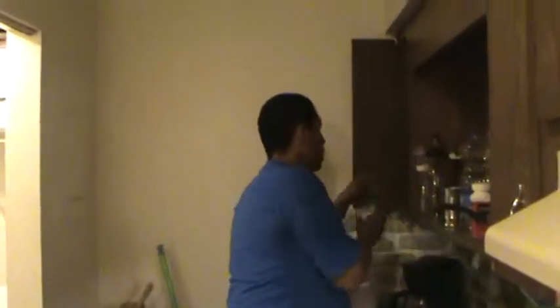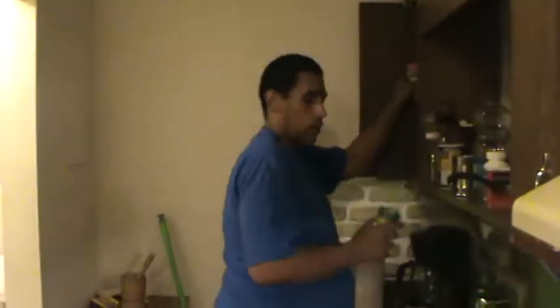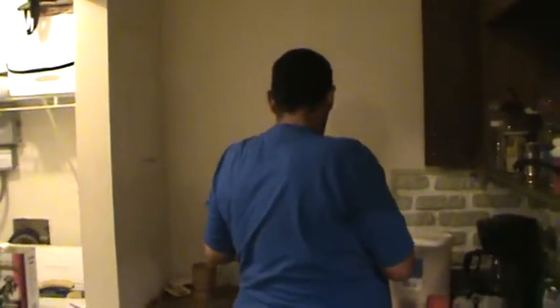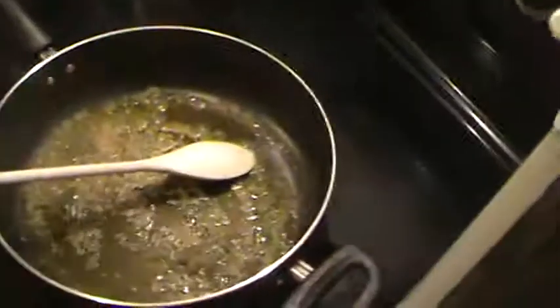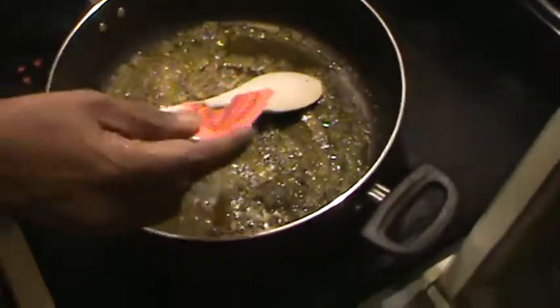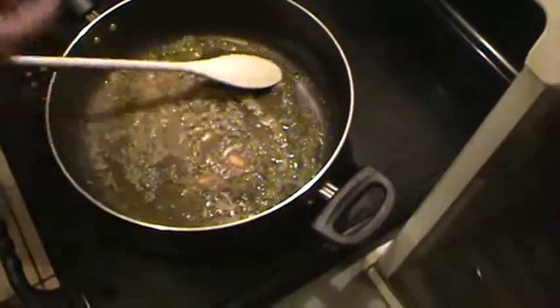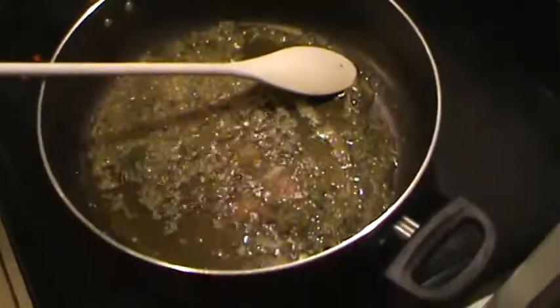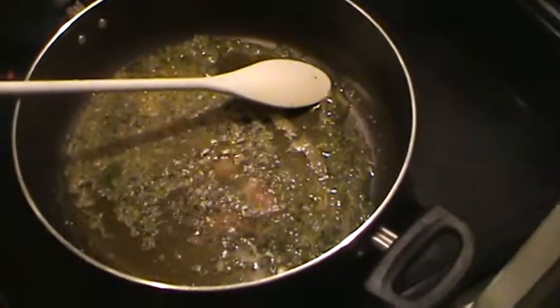I'm going to get some seasonings and throw them in there. I'm going to add some sazon with and without color to the food. This smells good already. Here's one without color that I'm adding. Also to the beans with color, and the rest we're going to add in the rice.